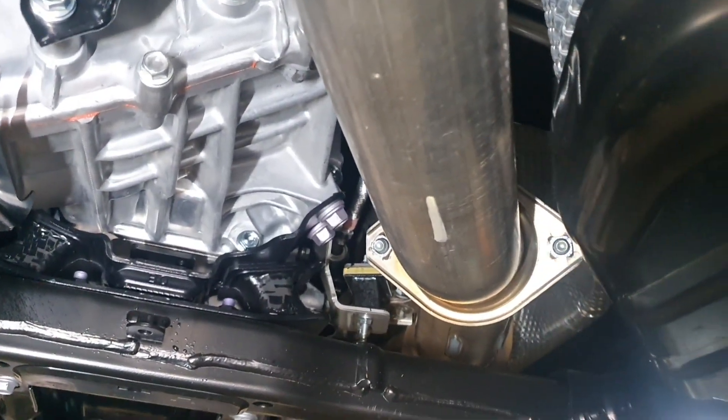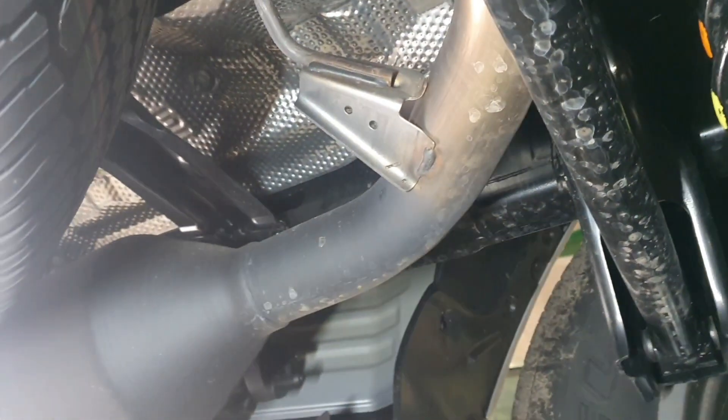We're going to take it from that point there and make a three and a half inch system for them. So this is going to be our development car. This is a preliminary run through, and then we're going to get really hooking into this thing next week and start doing the system.